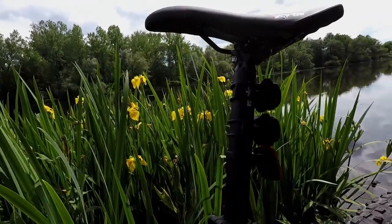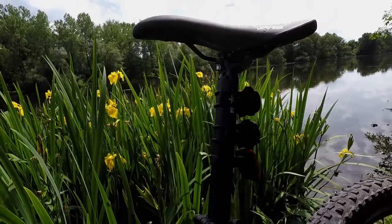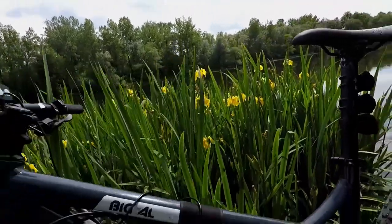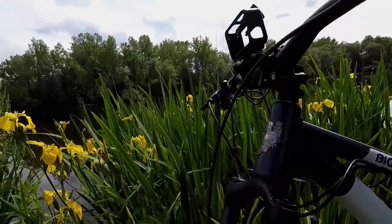I owned the RockShox Reverb post and it broke within a month, especially in cold weather like here in upstate New York. A regular seat post is fine, and you're also saving money buying one without a dropper seat post. If you can afford a dropper seat post, you might go ahead and get it.